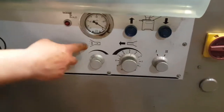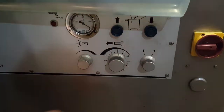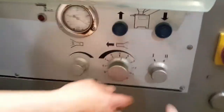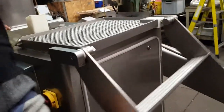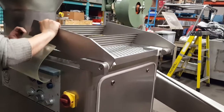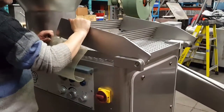Over here controls the vacuum, and that controls the speed — how much you want to process and how fast you want the machine to go. Simple buttons, simple way to operate the machine. To start the machine you push this up — that's a safety switch. If you push it down the machine will automatically stop, as you can see. Push it up to start, put it down to stop.